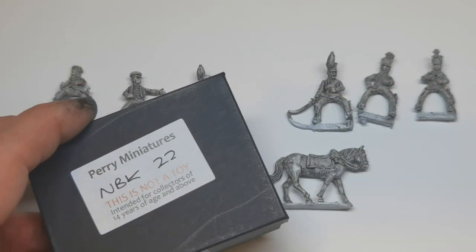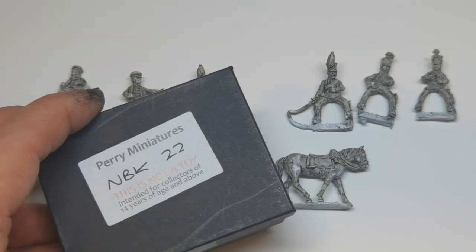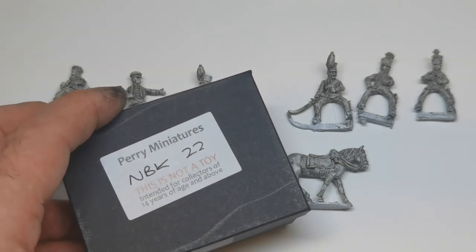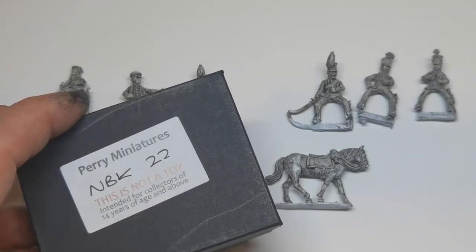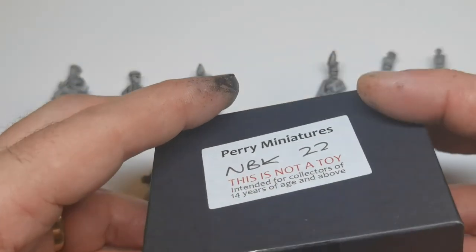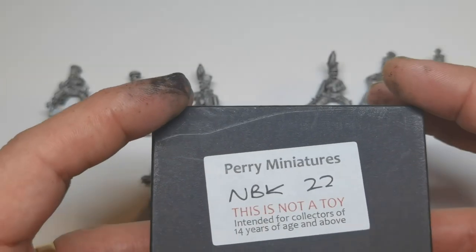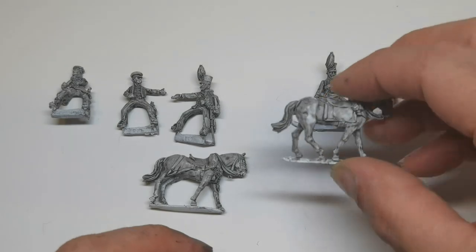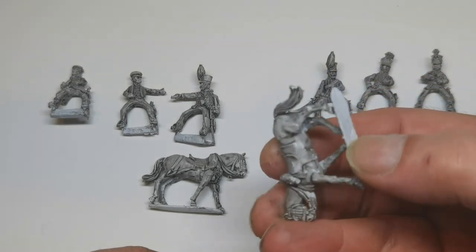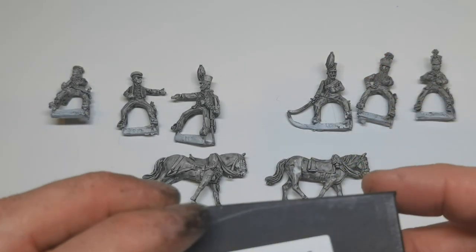But the thing that I don't like — although I know it's a protective feature — they've got this awful cotton wool stuff that actually gets caught up in the figures, and when you've got fat fingers like mine it's a pain to pull it all out.